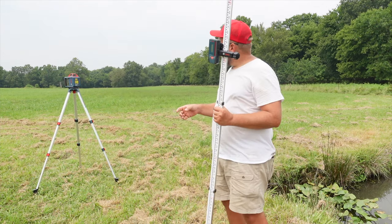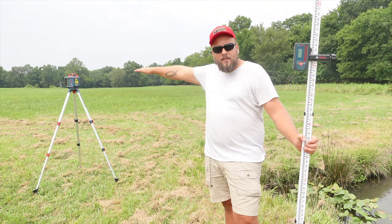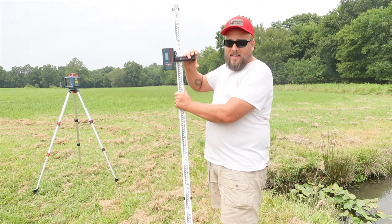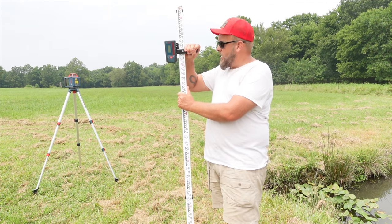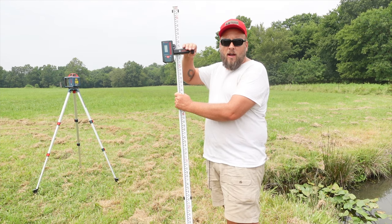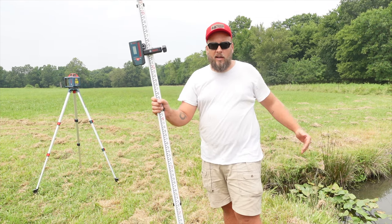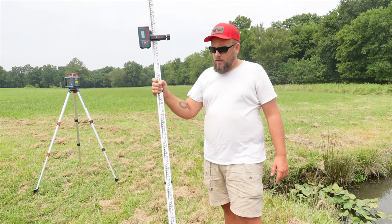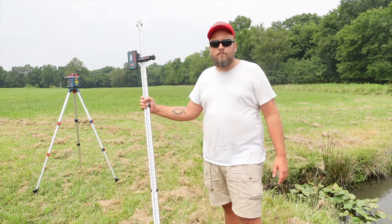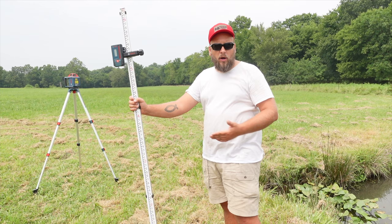I've got the transit level set right here. I turned it on and it's spinning, which tells me it's level. We'll find the lowest point there, then set this to where it reads as level with the base. We can use that for everything else to make sure that everywhere between there and here ends up being lower. Hopefully we can drop an inch every three or four feet — at least an inch every 10 feet from that low point to the pond.